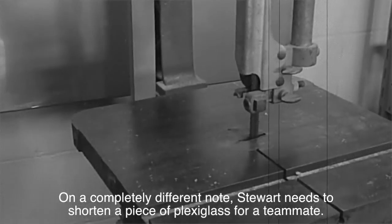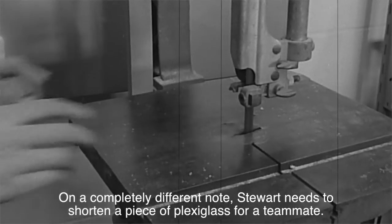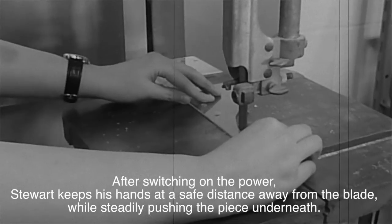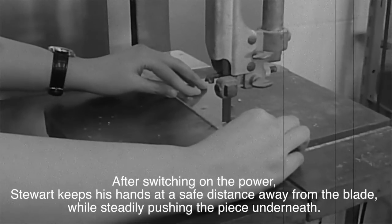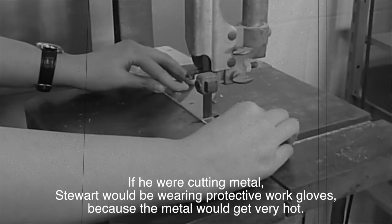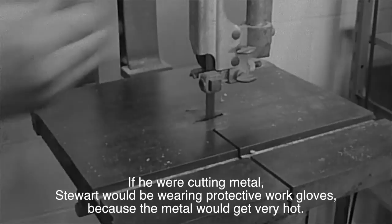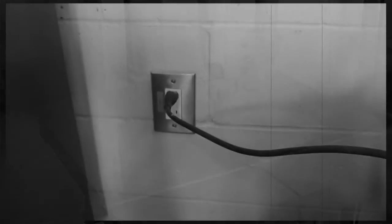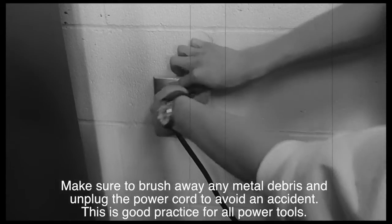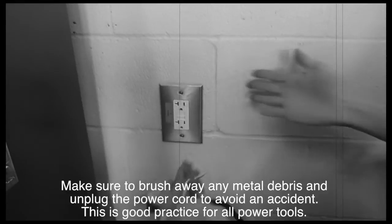On a completely different note, Stuart needs to shorten a piece of plexiglass for his teammate. After switching on the power, Stuart keeps his hands at a safe distance from the blade while steadily pushing the piece underneath. If he were cutting metal, Stuart would be wearing protective work gloves, as the metal becomes very hot. Make sure to brush away any debris and unplug the power cord to avoid an accident. This is good practice for all power tools.